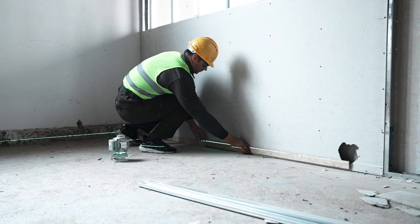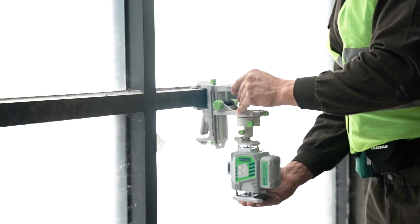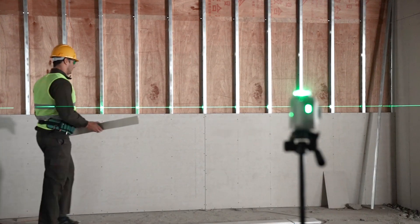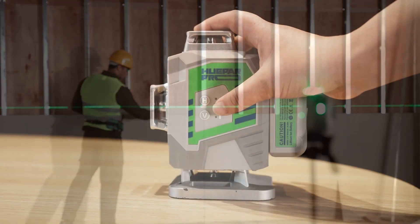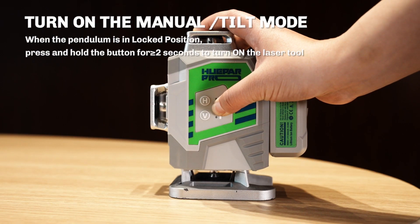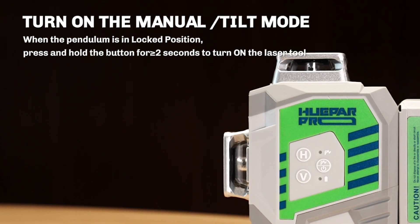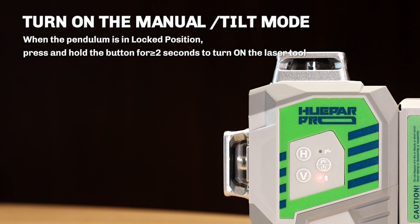The self-leveling mode is ideal for ceiling installation, door and window installation, marble and floor tiling, carpentry fitting, and other scenarios where vertical and horizontal lines are required. To turn on manual tilt mode, when the pendulum is in the locked position, press and hold the button for 2 or more seconds to turn on the laser tool.